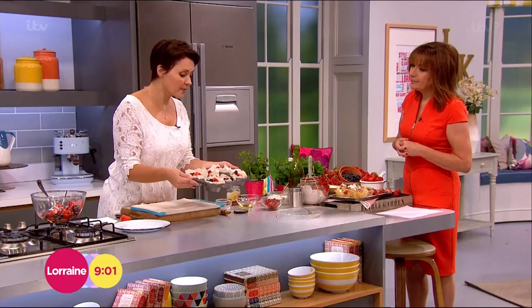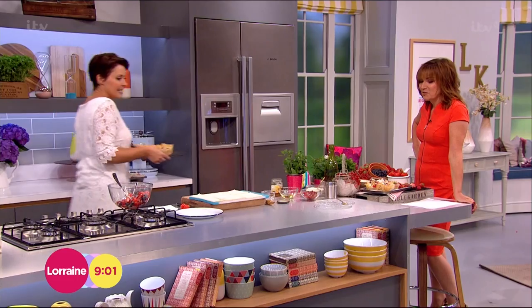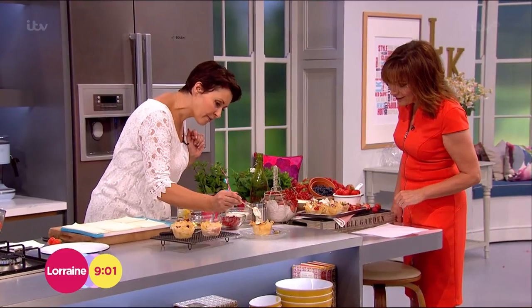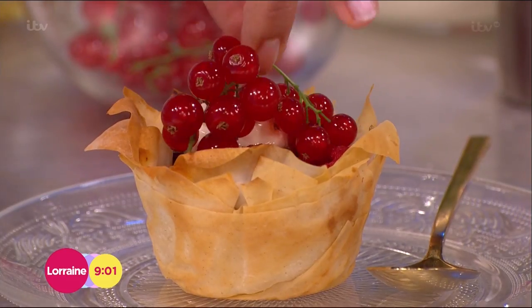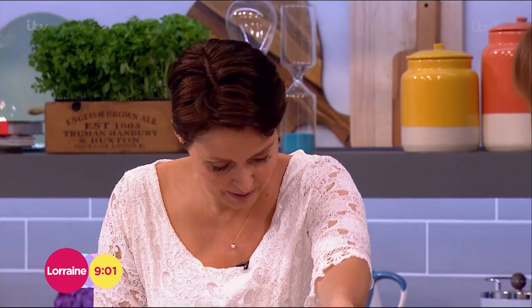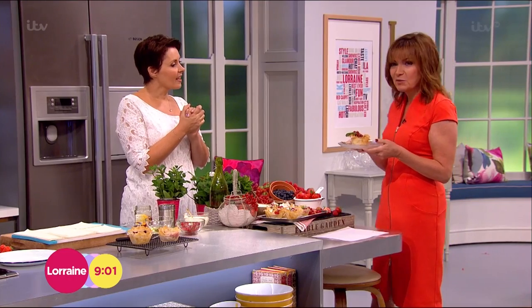Those go in the oven at about 180 degrees for 15 minutes, just to crisp up. I've got some ready-made here — they look amazing! Big ones and small ones. I'm going to pop a little bit of crème fraîche — always good to have low-fat dairy because dairy is a fat carrier. I've got some gorgeous little jewels, redcurrants, to pop on top. Then a little sprinkling of icing sugar. That's a delight — it looks beautiful. It's almost too pretty to eat, but it's gorgeous!